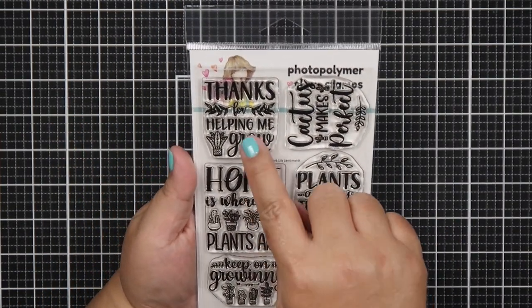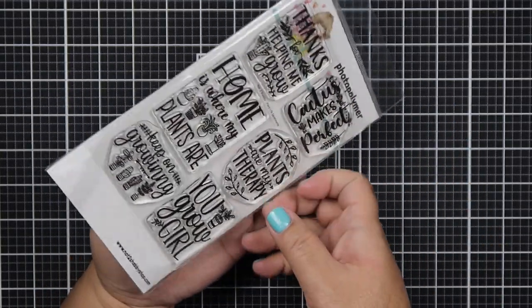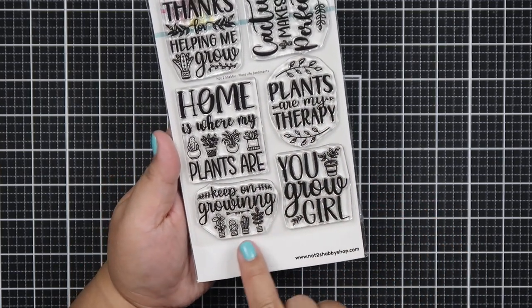Hello everyone, Helen here, and welcome to my channel. Today is the release day for the monthly card kit of the month for the Not Too Shabby Shop, and it's called Home Sweet Home. I'm going to do a quick unboxing.